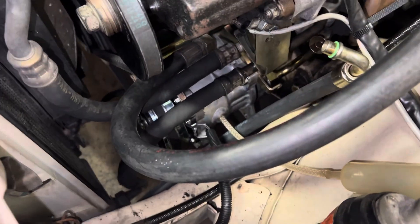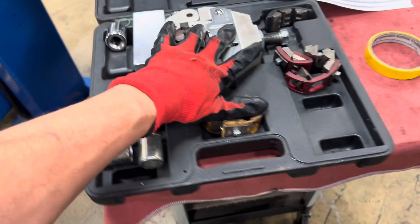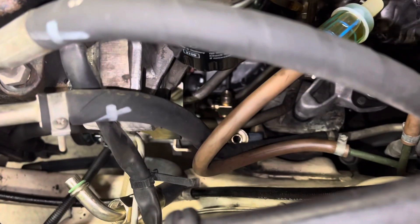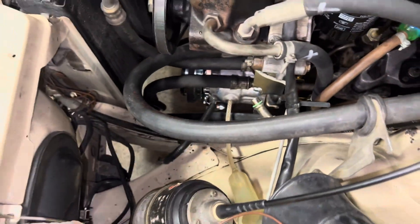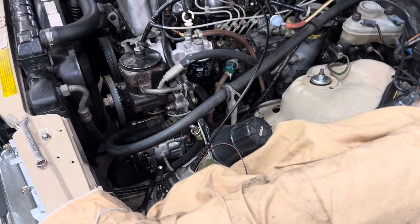That's about it on this one. As you can see, that's the Sanden compressor. We're going to do the hoses next, and that's why I have the hose compression kit here for putting the crimps on. We'll get back to this and take care of it.